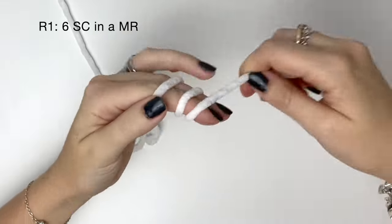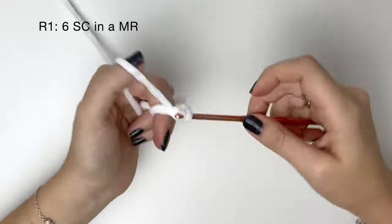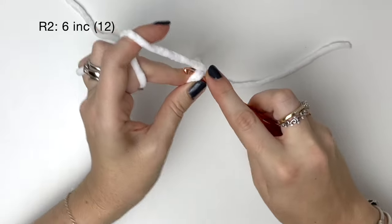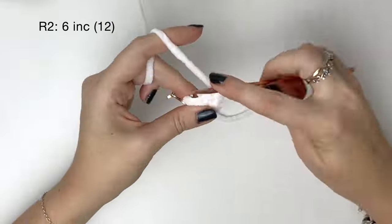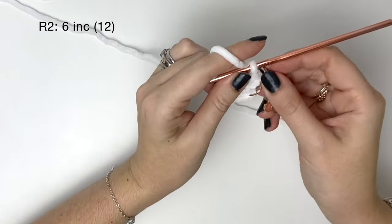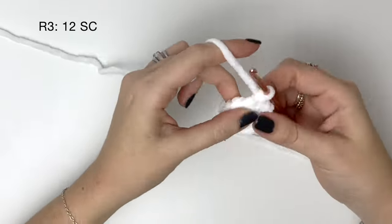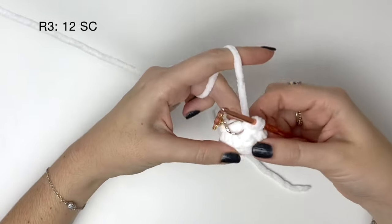Next we're going to crochet the arms starting with white yarn. In round one it's six single crochet in the magic ring. In round two we do six increases, which will bring us up to twelve stitches. In round three it's twelve single crochet around, but stop before doing the last stitch of round three because we're going to do a colour change. Here is the last stitch of round three and we're going to change to orange.